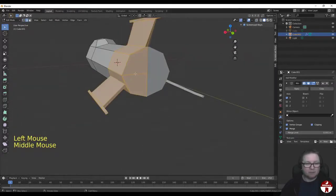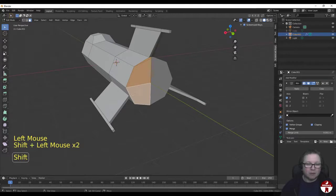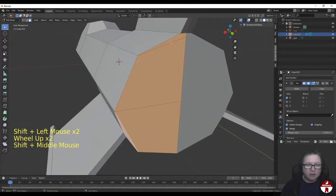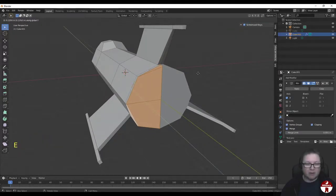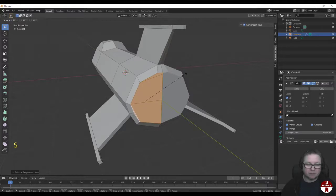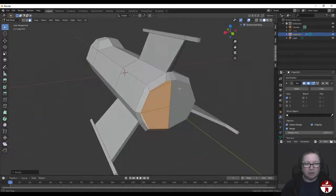Let's go to Face Select mode and select all of those little faces on the back - this face, this one, this one, and this little skinny one here as well. So all those faces that are on the back here. Let's extrude in Y - EY - just pull them back a little bit, and then S to scale them in a bit. That's just going to make the back of the ship look better.